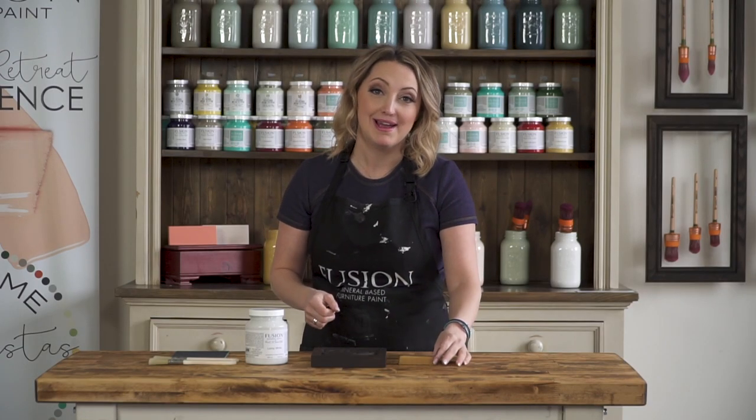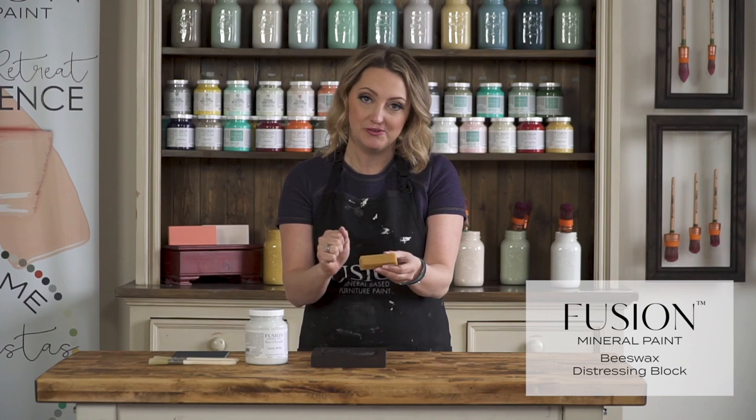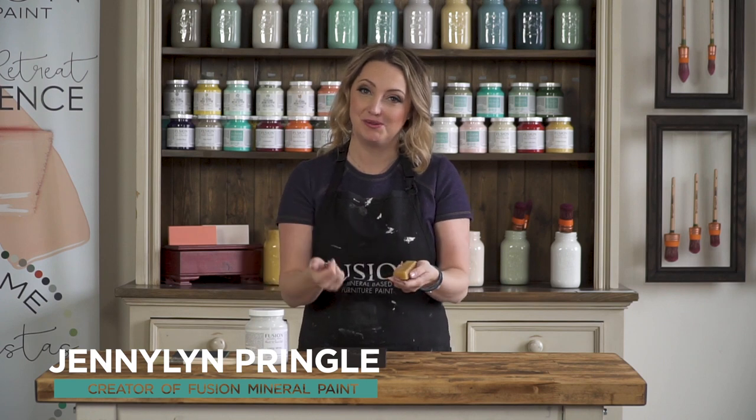If you want a really easy way to distress your furniture, I recommend that you purchase the beeswax distressing block. This is an amazing tool for getting exact placement for where you want the distressing to occur, and it means that afterwards when you're doing some sanding you save a lot of elbow grease.